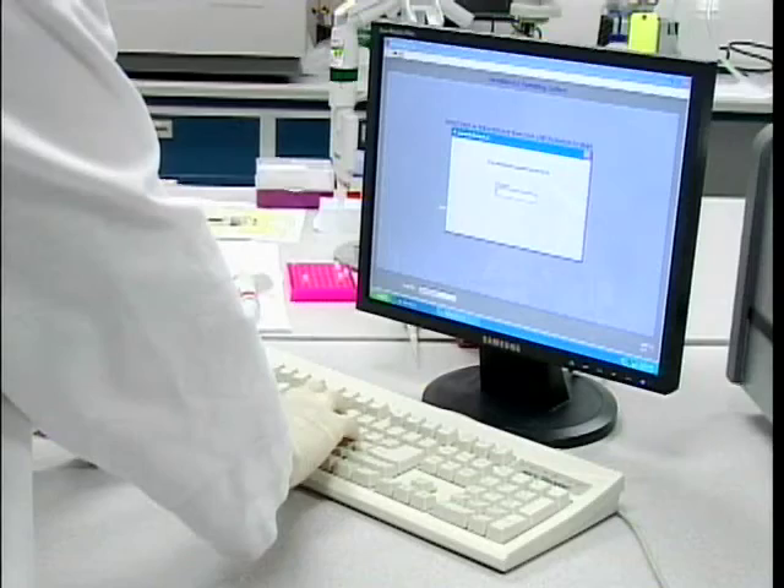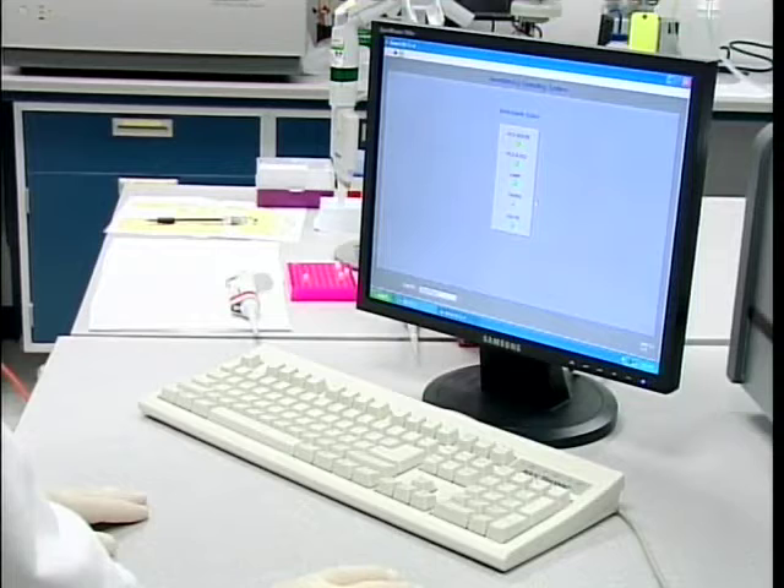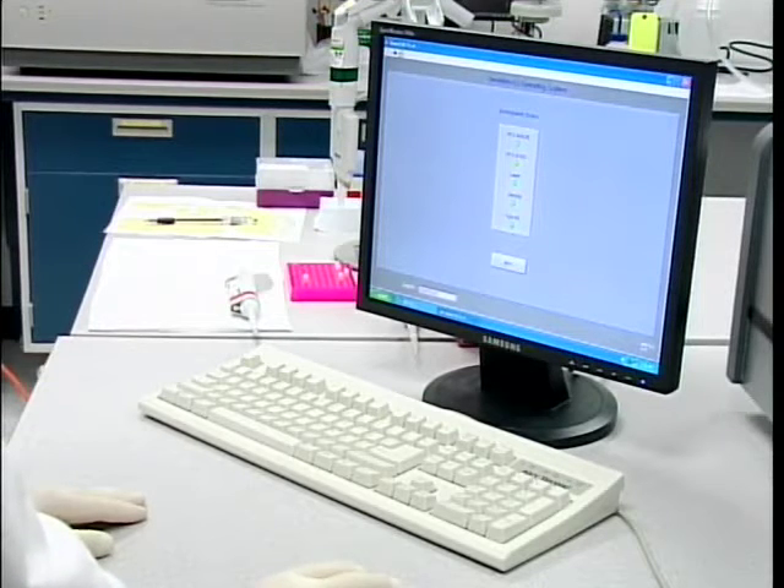The operating software for GeneBench FX Series 100 requires you to log in before initiating. A password is set up and the instrument status is checked — each of the controller boards, the heater, the laser, and the high voltage power supply.